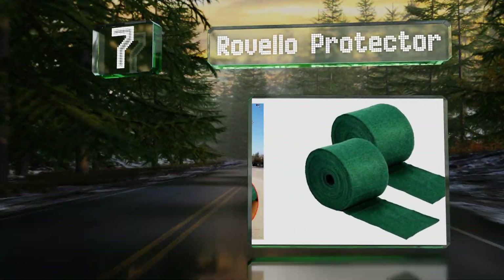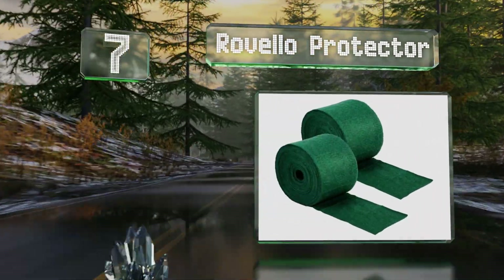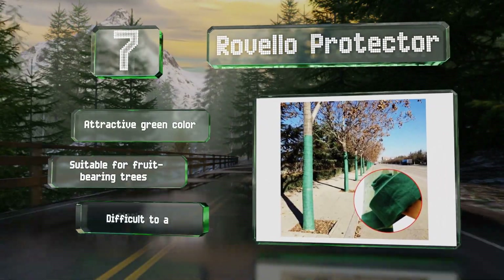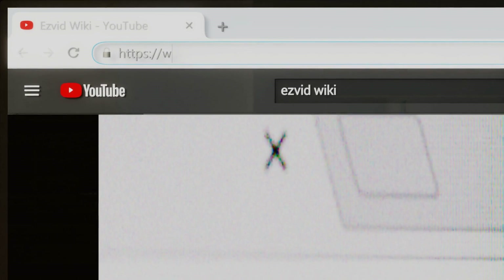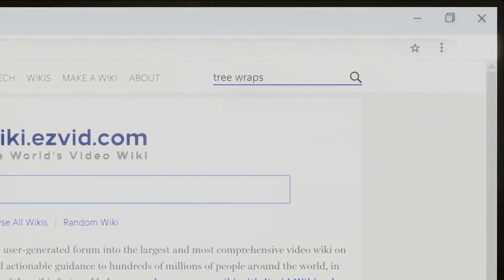Coming in at number seven on our list, the Revelo Protector should be your first line of defense in the winter. It's both insulating and breathable, so you can feel confident your trees will remain in good condition throughout the year. It comes in an attractive green color and is suitable for fruit-bearing trees, but it is difficult to attach.